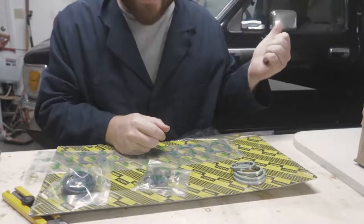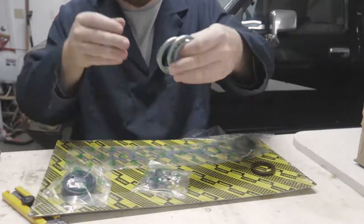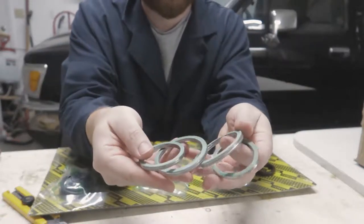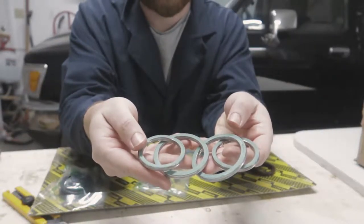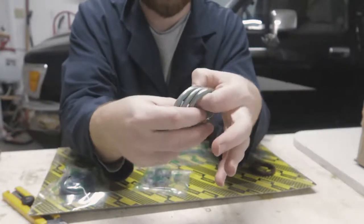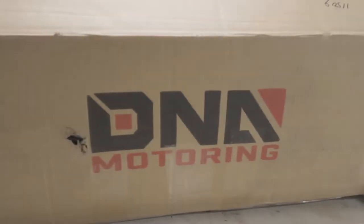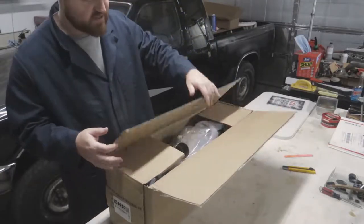And valve stem seals, which I didn't know I was actually getting, but now that I have them I'm going to go ahead and pop the existing ones out and place these in. The last things are these four parts and to be honest I have no idea what they're used for, so it looks like I have some research to do to figure out what these are for.